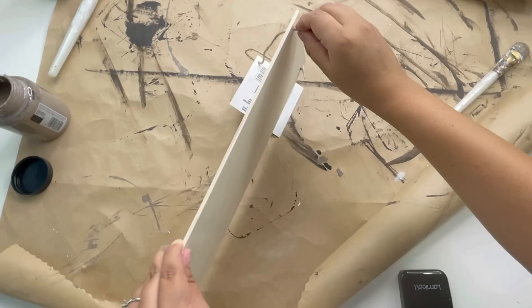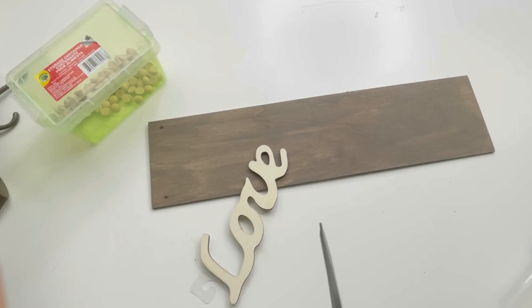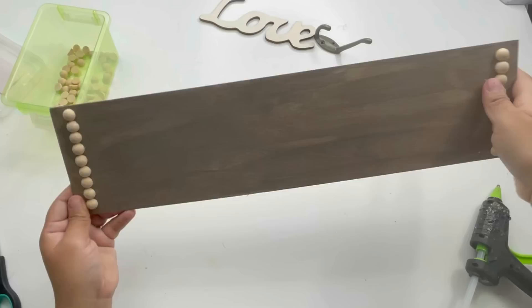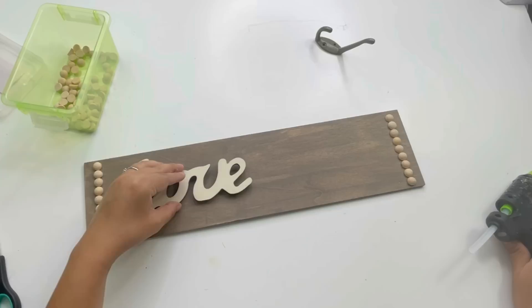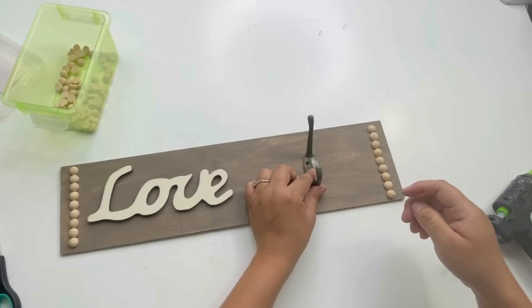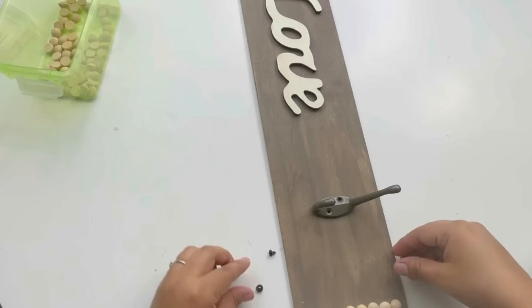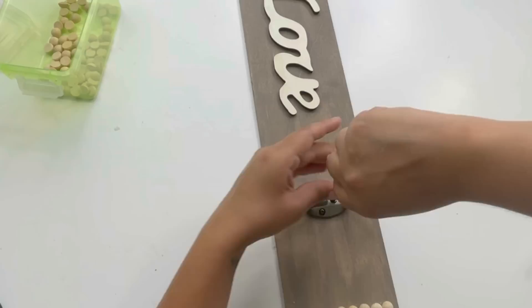For my next project I'm using this Dollar Tree wood hanging decor sign, which I'm going to paint the same color I've been using. To decorate it I will be using this Dollar Tree 'love' little wood sign and one hook — the leftover hook I have. First I'm going to add some half wood beads that I got from Amazon; I have the link in the description box. I added some on the sides to cover the little holes that the sign had. Then I glued the love sign and the hook. I did wish I had an extra hook because I would have added two hooks instead of one, but I used the leftover one I had. And that is it for this beautiful wall decor sign.